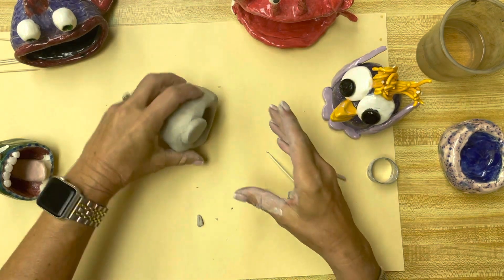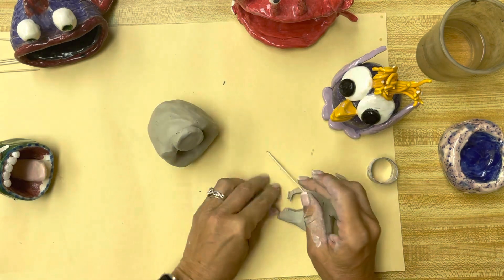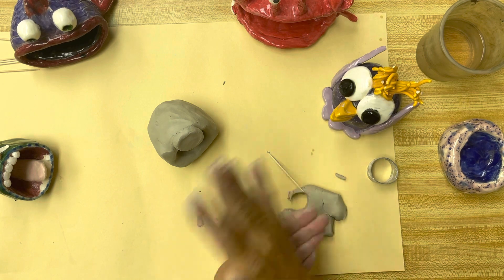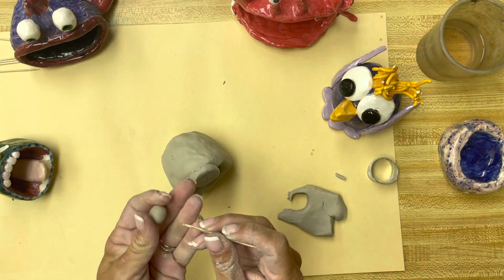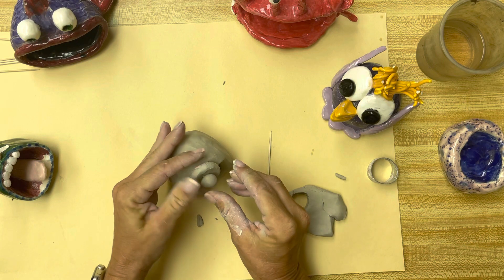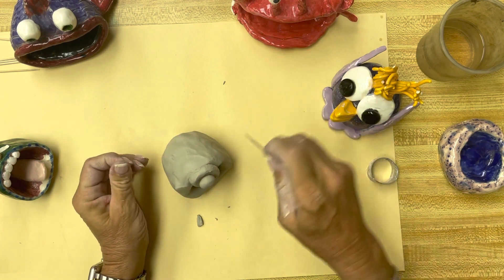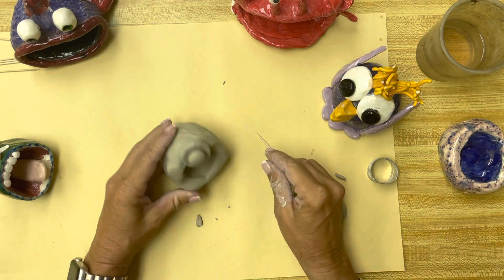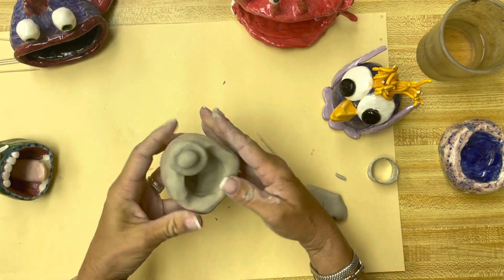So maybe I'm just going to make a one-eyed creature. I'll take a little ball and add that on. Once again, I'm going to put a little X — score some lines — and put a little X on the back. Then smoosh it on there. So you score, which is what the X's are, you slip or use a little bit of water, and then you smoosh it on there. There is my one crazy eye.